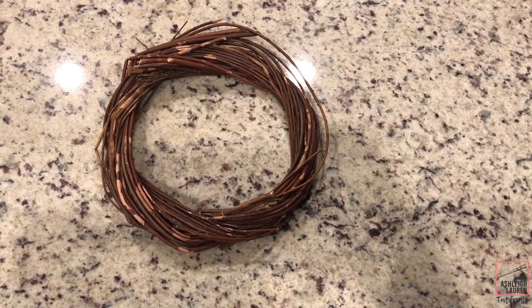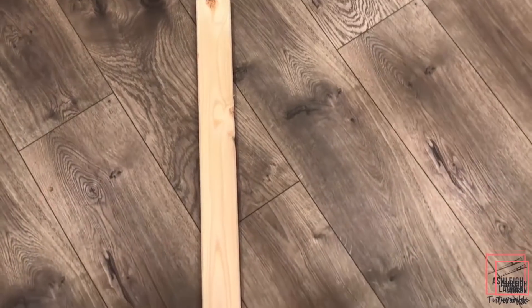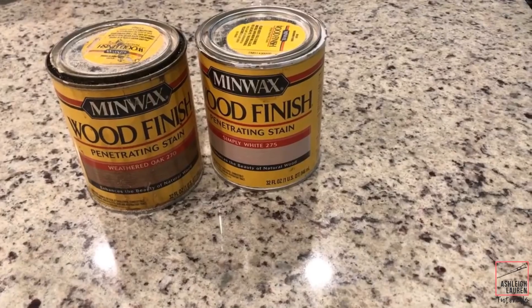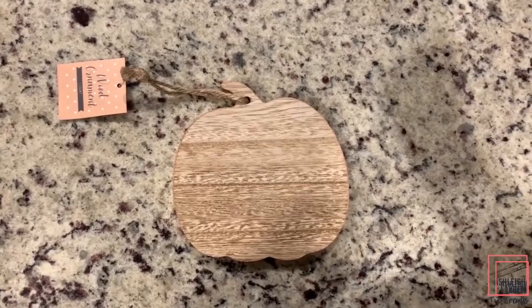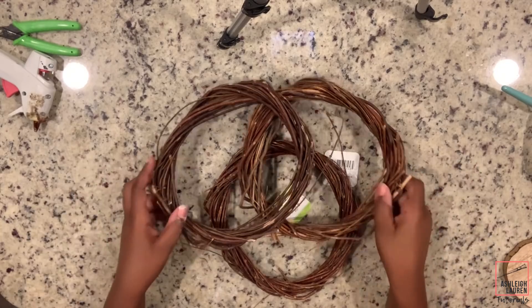The main materials you're going to need for this project are three willow wreaths, wood adhesive shapes, one 1x3x8 board, wood stain, twine, a wood pumpkin ornament, and sawtooth hangers.